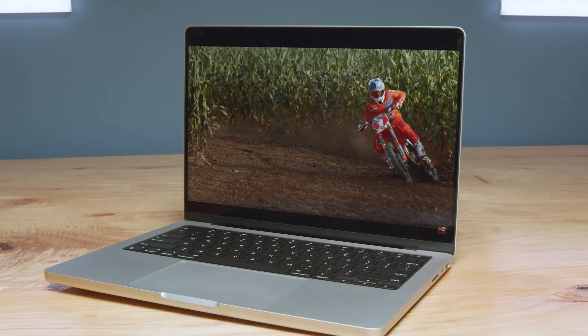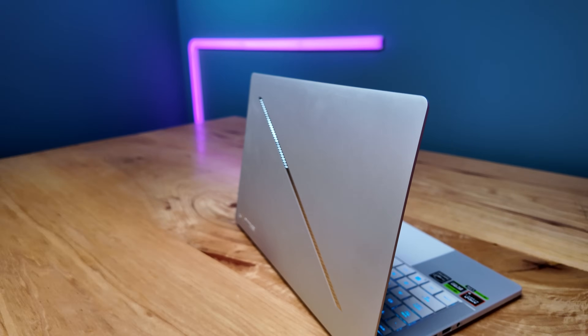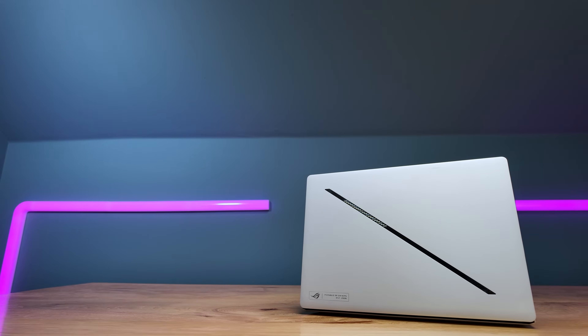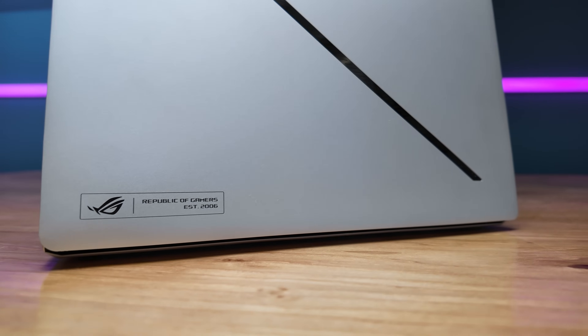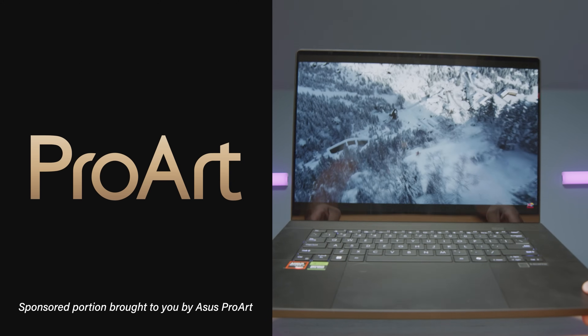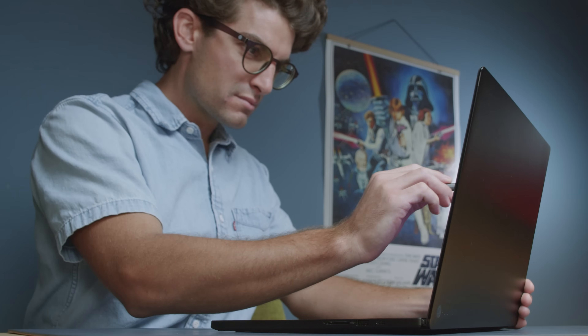Spoiler alert right off the bat: the new MacBook Pro M4 Pro from Apple is absolutely a G14 killer. If you want to close this video and go buy the M4 Pro, be my guest. However, if you want to know why, continue watching — and there's a select group of people that should still choose the G14. We're going to look at build quality, usability, upgrade path, displays, and performance to help you with a confident buying decision.